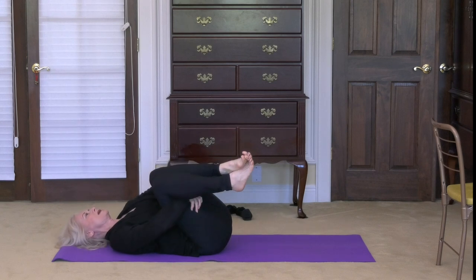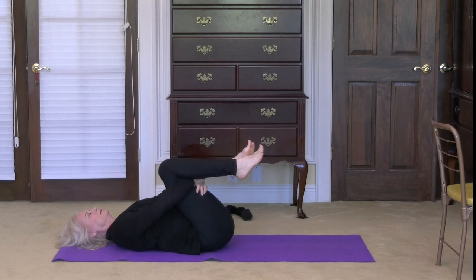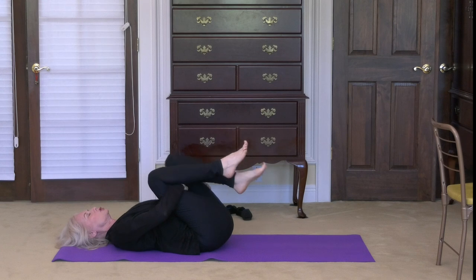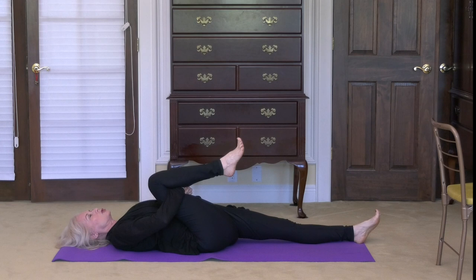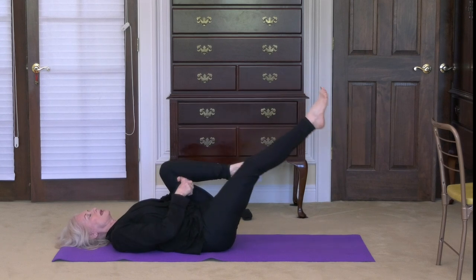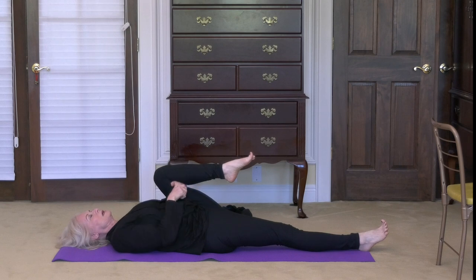Come to stillness. Let's keep your right knee against your chest and extend the left leg out. Put it down on the floor and really stretch completely and totally in the groin area, allowing the body to stretch. One more deep breath. Bring that knee in, extend the right leg out, lay it down on the floor. Stretch completely and deeply in the groin area. Breathe.